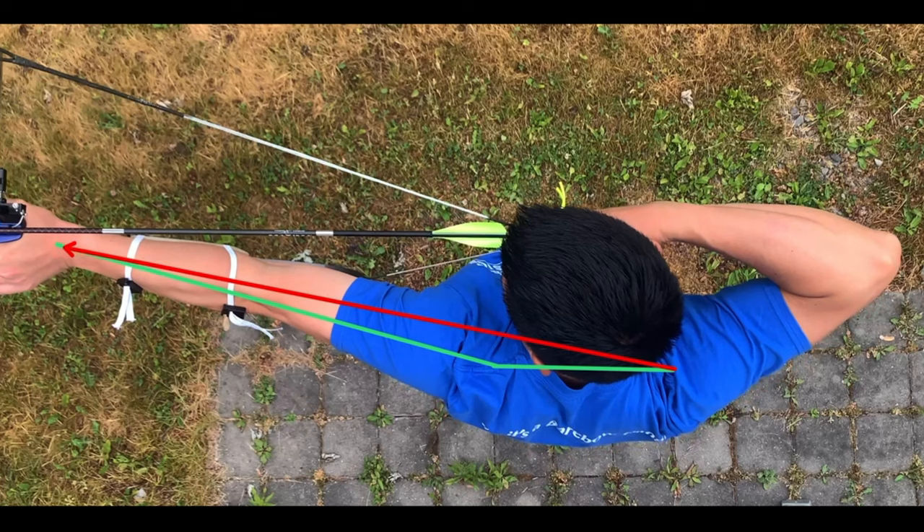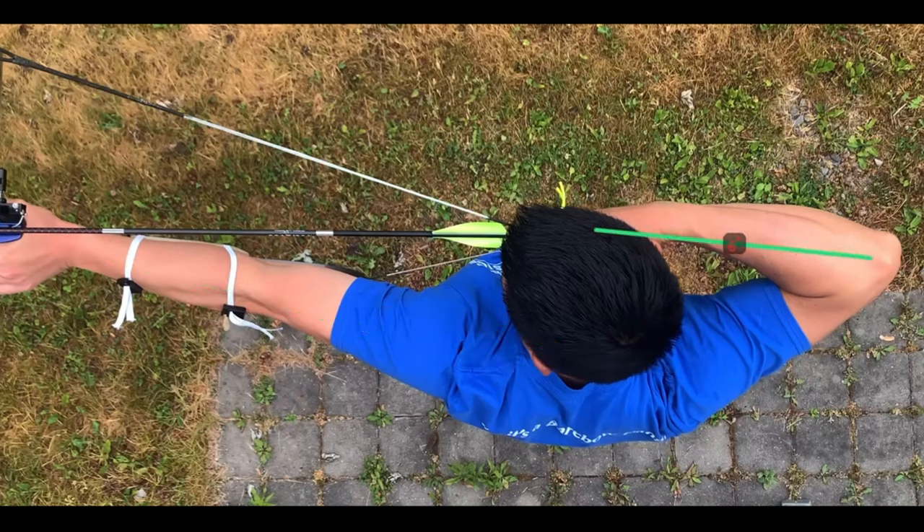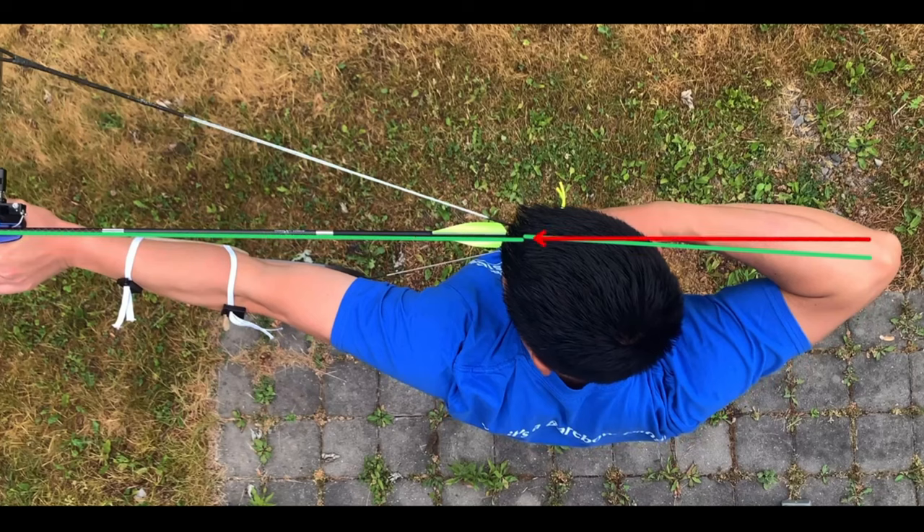My shoulder-to-shoulder-to-bow-side wrist alignment needs work — this should be a straight line. Additionally, the draw-side elbow has over-rotated; it is no longer behind the arrow — this also should be a straight line. These are two very common things we see in most archers as they learn to hit alignment, and I fall prey to them due to lack of practice and muscle atrophy. This is something that we all need to work on.